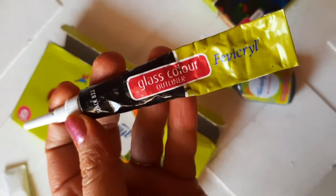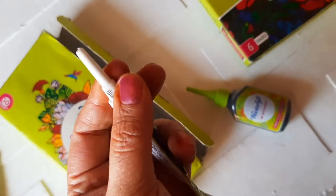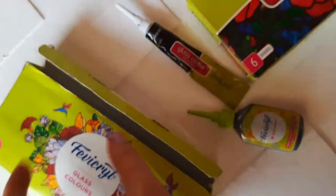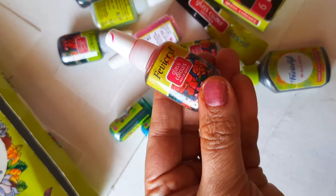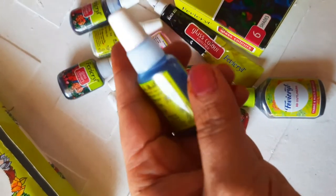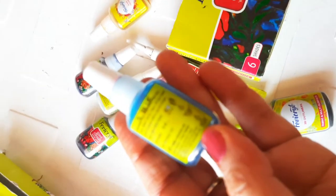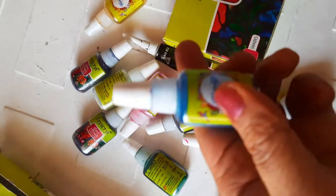The glass liner comes inside the box, so no need to buy an extra one. There are 10 shades available inside. They come in bottles with a nozzle and are liquid, so we can directly pour them. I'll be showing you step by step how to use it.